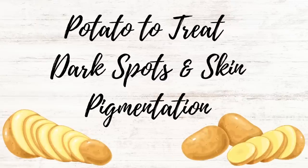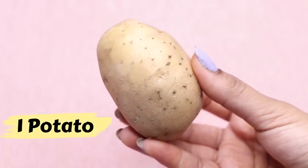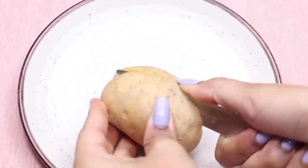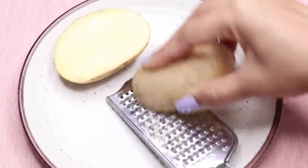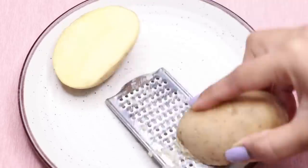Now let's see how to make this homemade potato cream. To prepare this home remedy you only need one potato. Here I'm taking this potato and cutting it into two halves. Now we have to grate it, so I'm just using a grater and grating the potato really nicely.